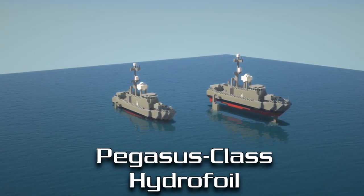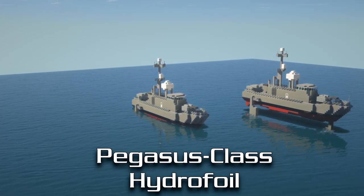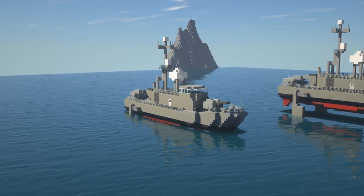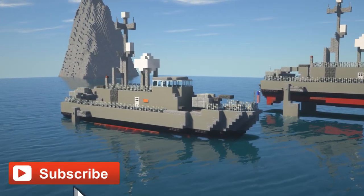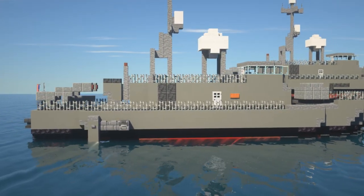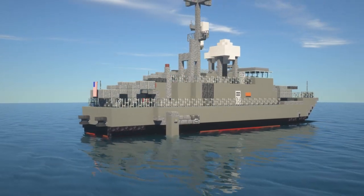In this video I'm going to show you guys how to make a Pegasus class hydrofoil in Minecraft, as used by the United States Navy. If you're new to the channel, we're here to help you build bigger and also build better, so if that's something you're interested in make sure to hit that subscribe button. I have tons of videos on the channel and I'll leave a link in the card above as well as in the description.